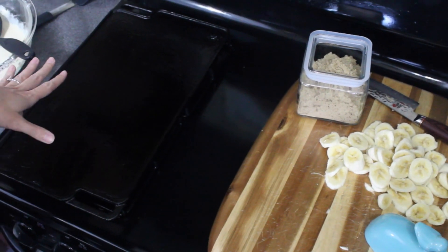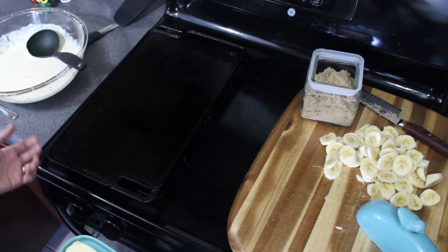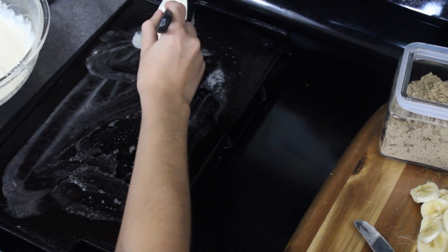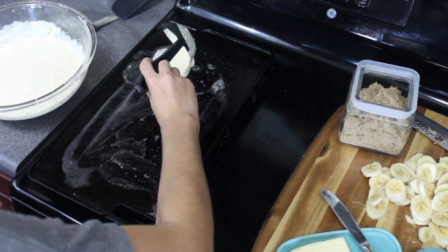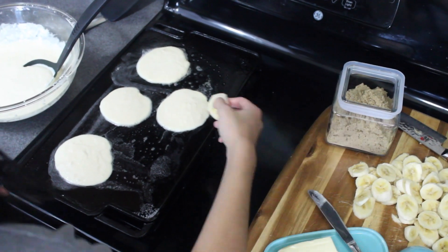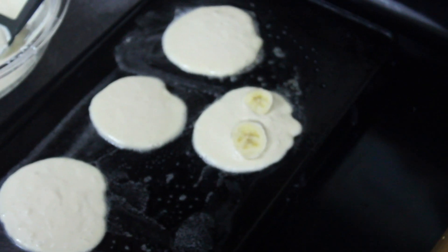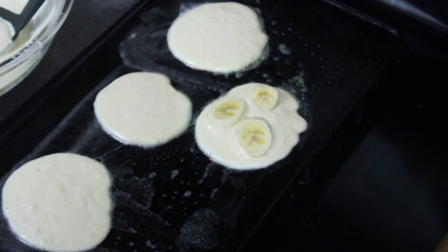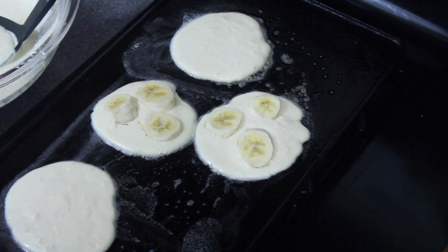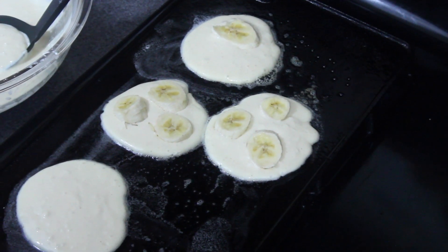We're using a cast iron griddle to cook the pancakes. You can also use a nonstick pan — make sure it's buttered. Add small scoops of the batter and then put some banana pieces on top. It does make the flipping much easier when the pancakes are smaller because the bananas are heavy.